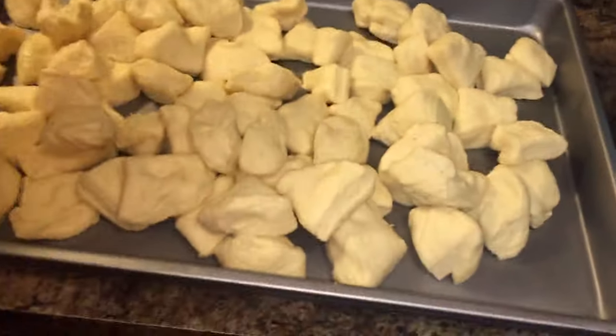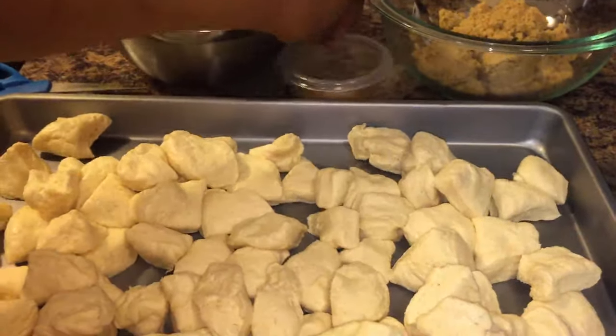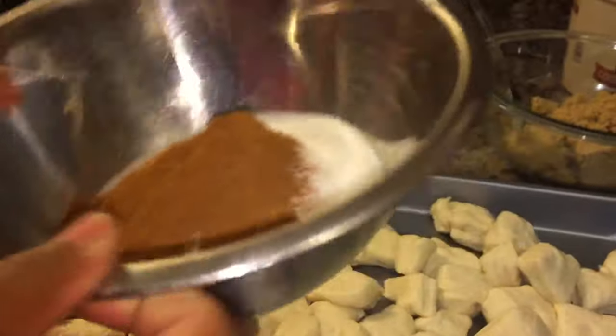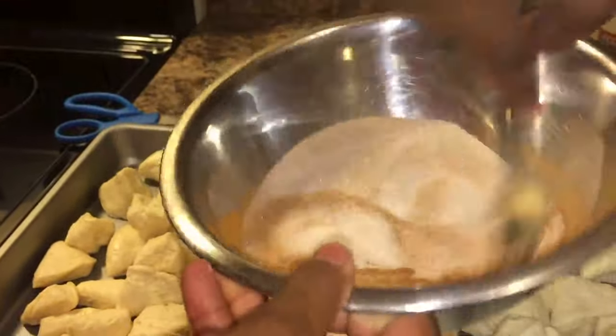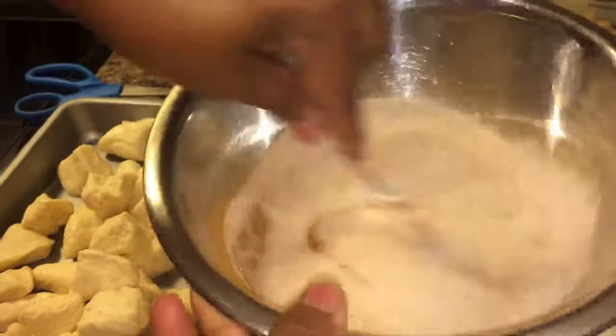Next, what we're going to do is take this cup of white sugar and put the cinnamon in there. We're going to mix that cinnamon into the sugar — it's very, very simple.